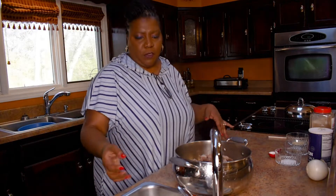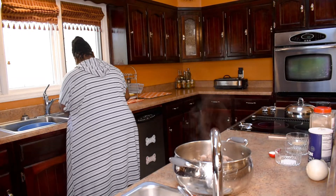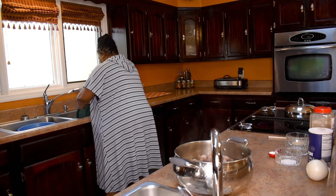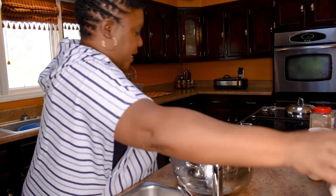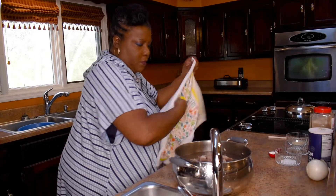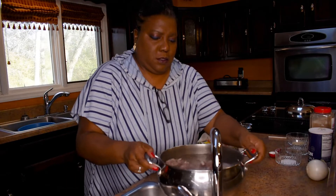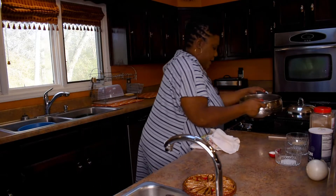Now I'm going to fill the pot with water — at this point you can use hot water — just enough to cover the neck bones.